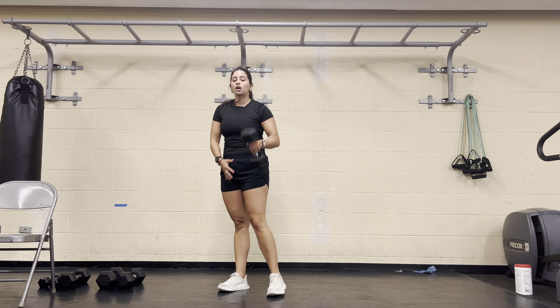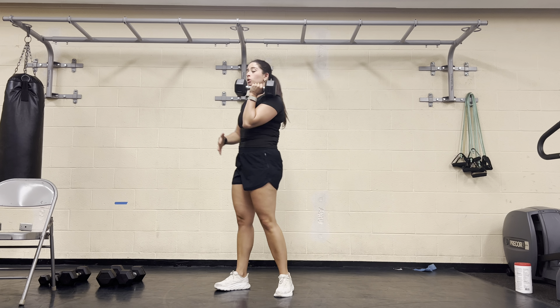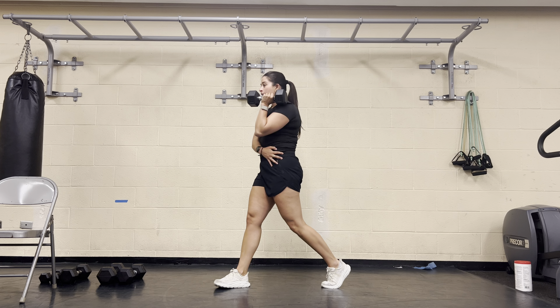For the dumbbell single arm rack split squat, we'll take our dumbbell to that rack position, resting right up on our shoulder. We'll take the same foot back into a split stance. Back heel is lifted, hips are square forward.